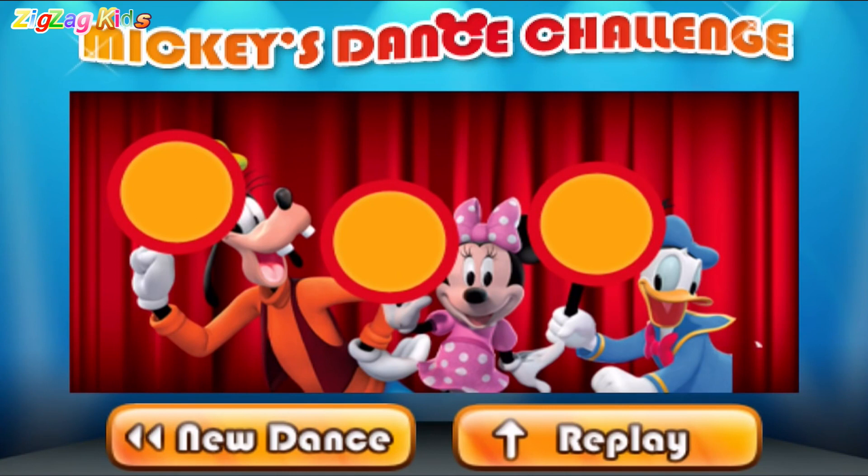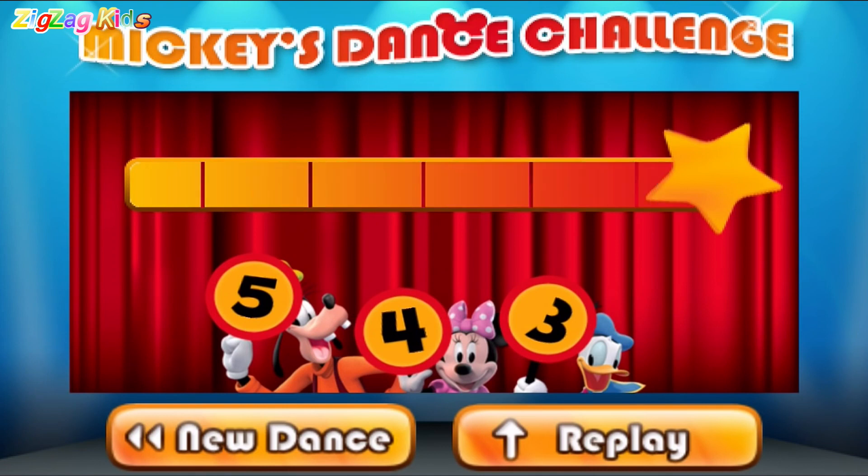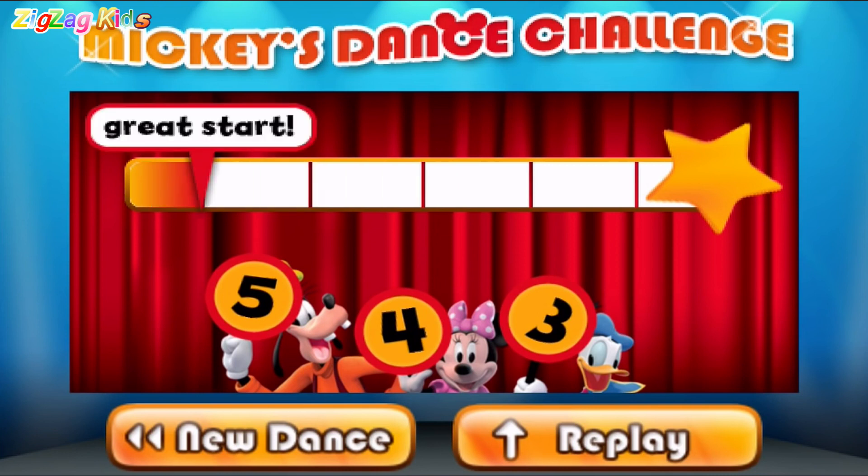Let's see what our judges think. Five! Four! Three! Wow! Great start! You're groovin' now!